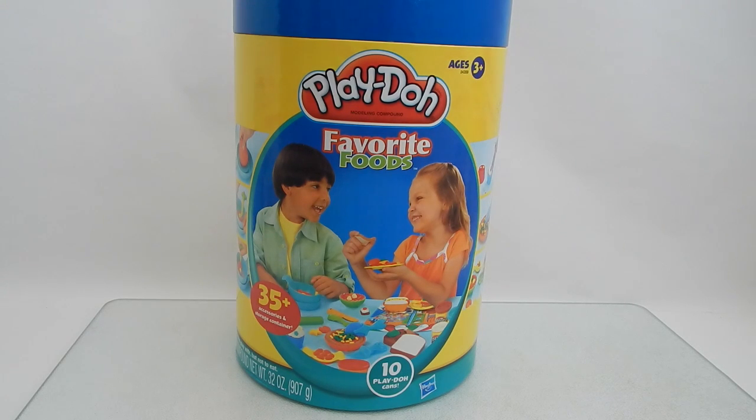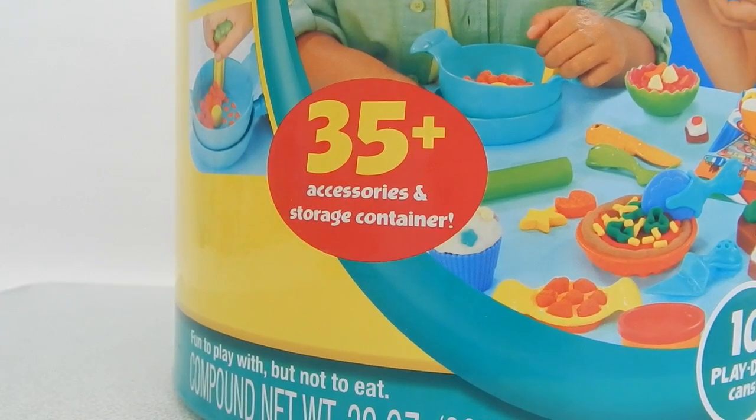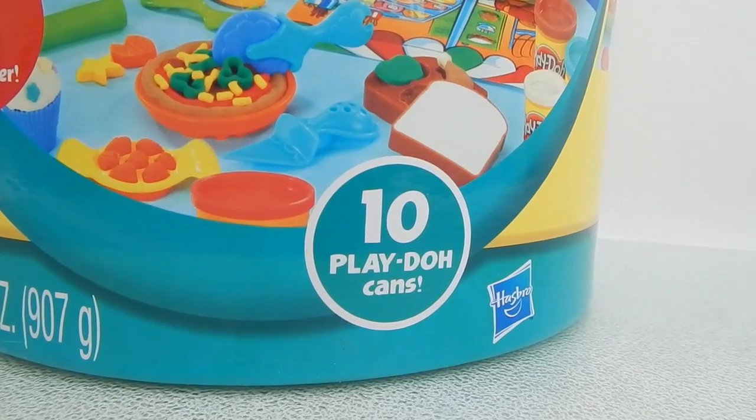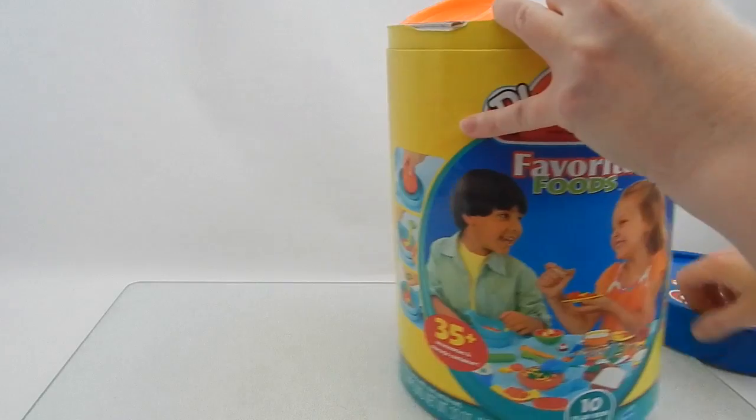This set is from 2009, so I'm hoping that the Play-Doh is still good. It looks like inside you get more than 35 accessories and 10 Play-Doh cans. So let's open this up and see what comes inside.